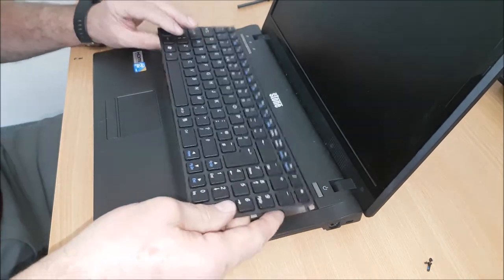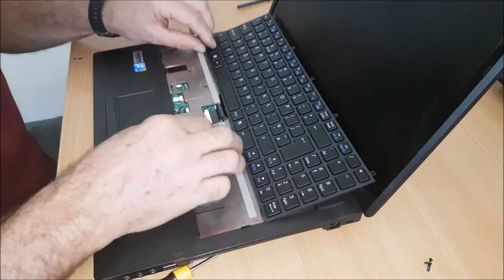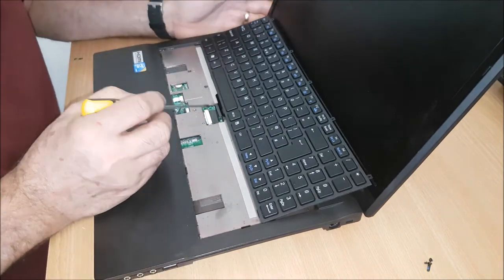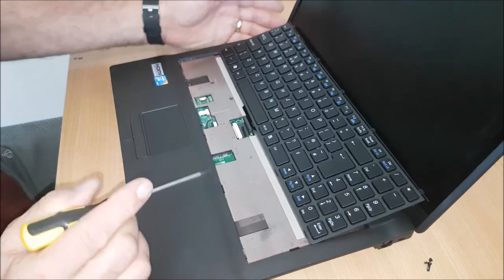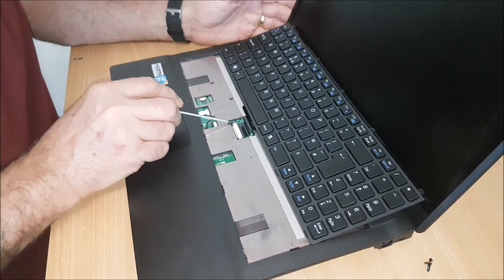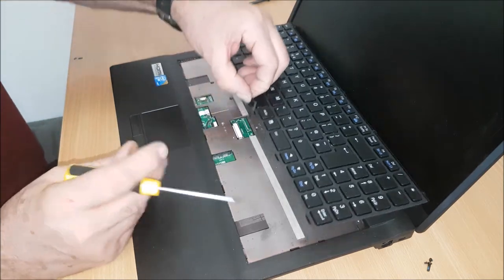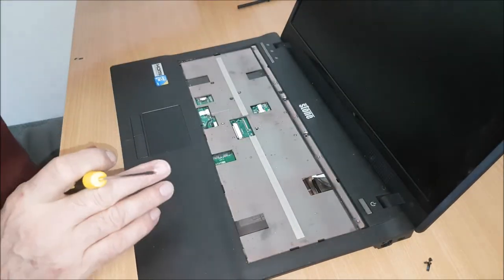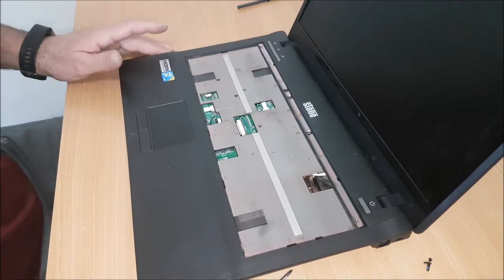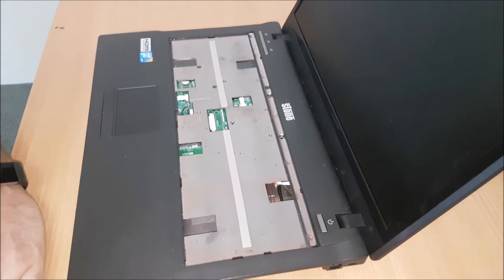And then underneath here you've got a ribbon — just a little flat-head screwdriver. And just push those two backs. And that releases the ribbon. That's the keyboard, giving you access to the screws underneath. With the keyboard taken out now.